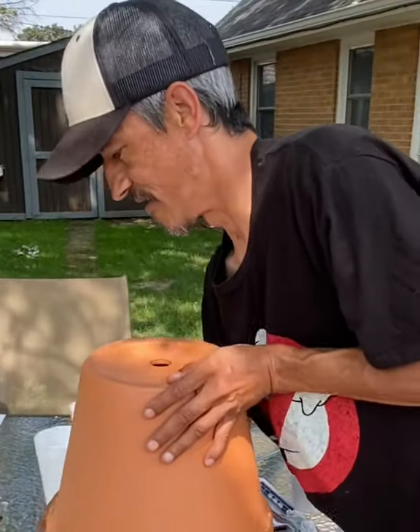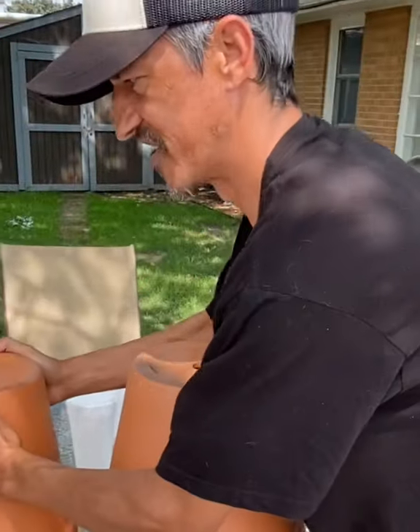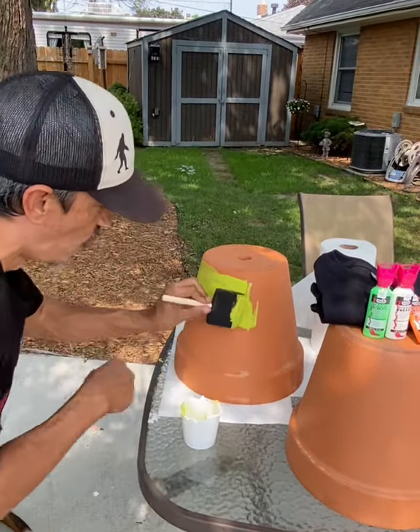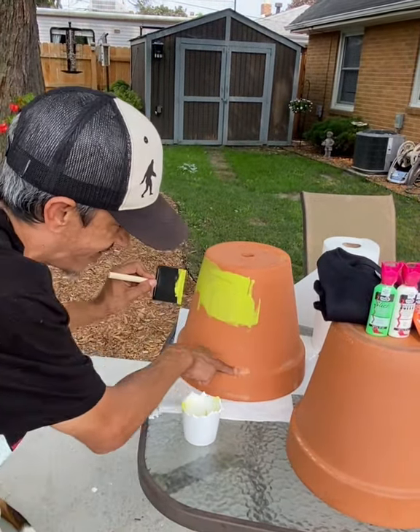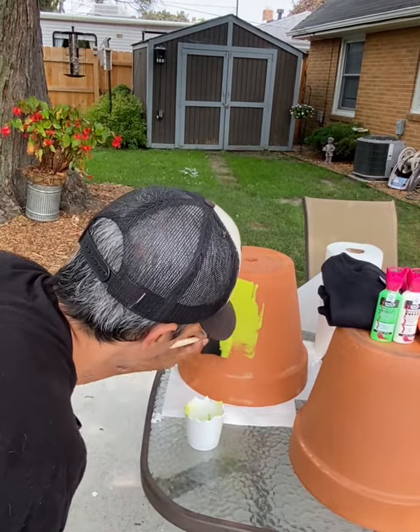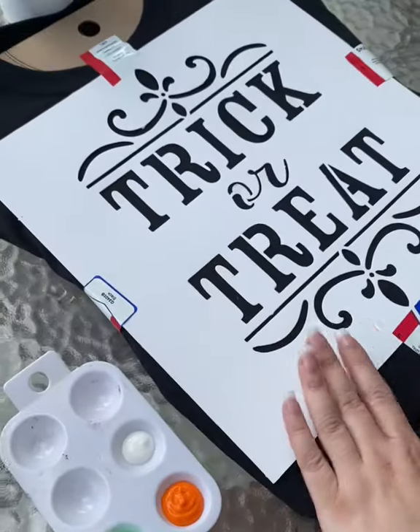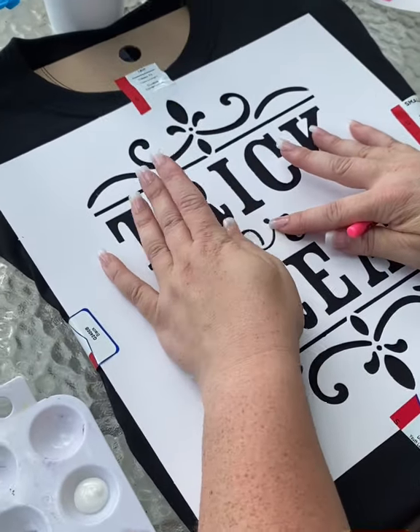Big pots — 12-inch pots. All I'm going to do is paint the whole pot green all the way to the lip. We're going to jump over here while I'm doing the painting of the pots and do a stencil on a small t-shirt. Pick whatever you want it to say.